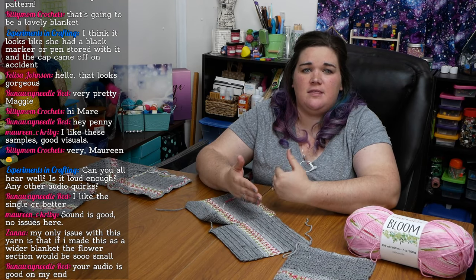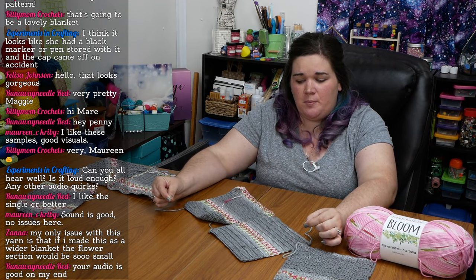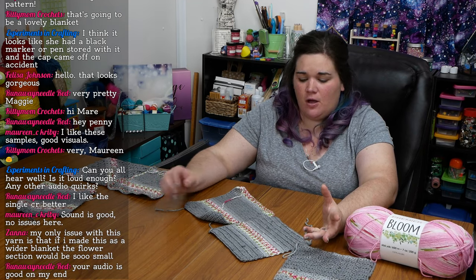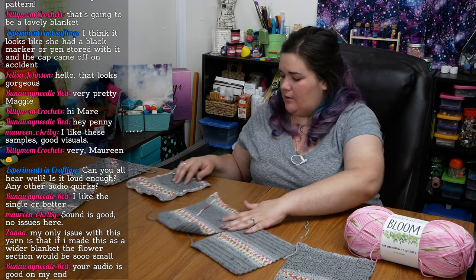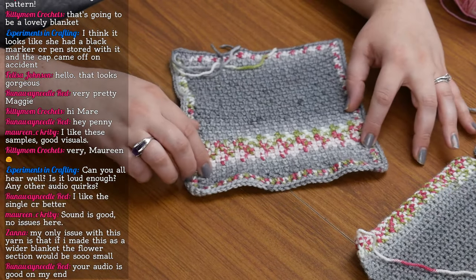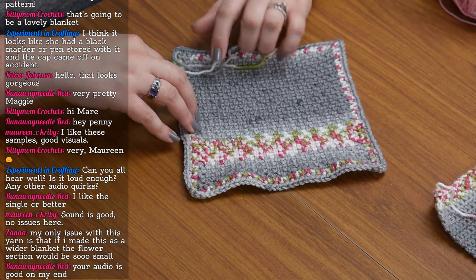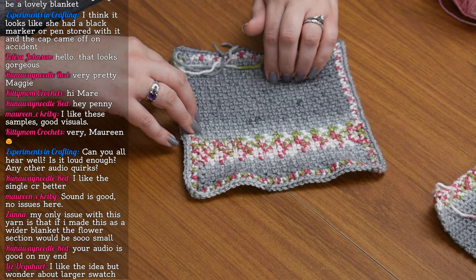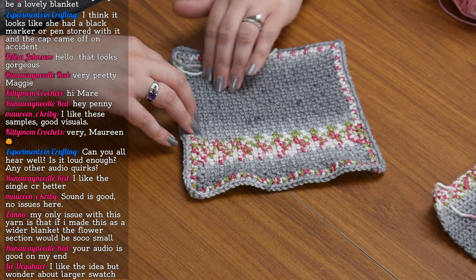Zana said that if you make this in a really wide blanket, you're going to have a very thin strip of not really any pattern at all. This one here is done in moss stitch. Moss stitch is single crochet, chain one, single crochet — and on the next row you work chains over top of the single crochets and single crochets everywhere there was a chain. That makes for a fabric that doesn't really stretch this way, but stretches infinitely this direction.